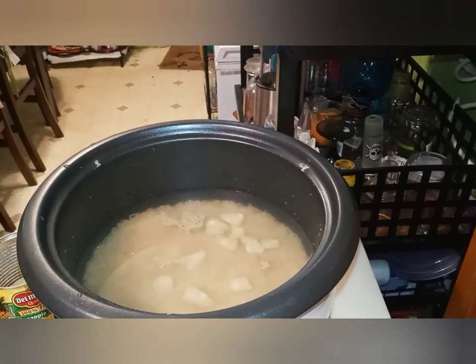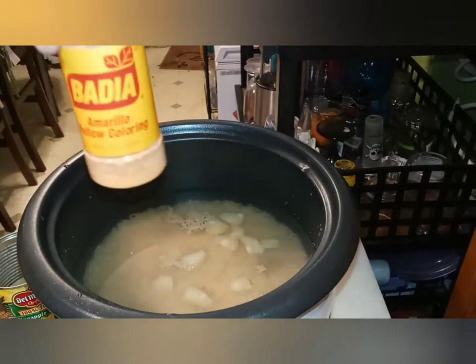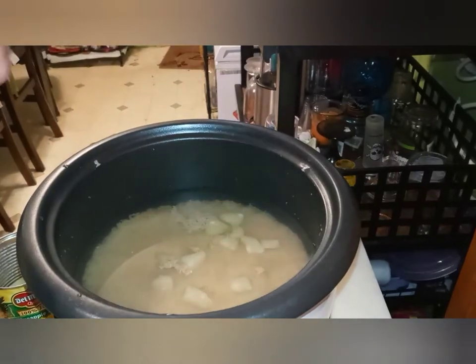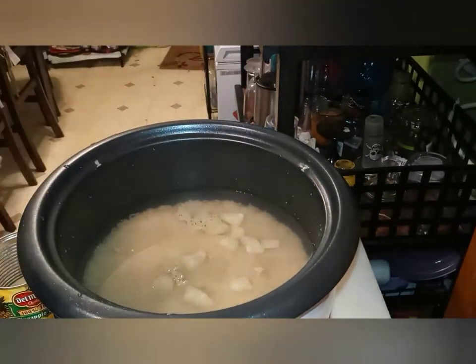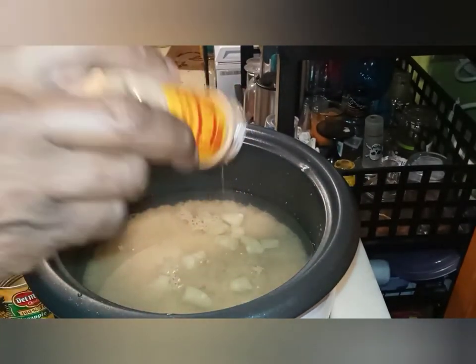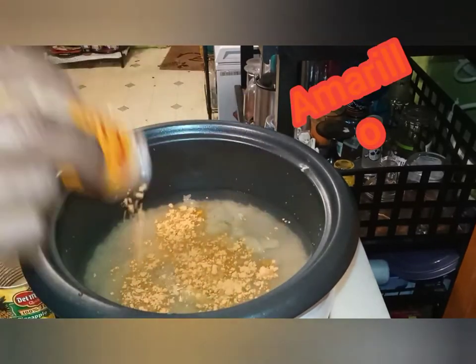Next, what I'm going to do is take this — look at that. That's yellow food coloring. This will turn your rice yellow. You don't have to put that much in there — just put a little bit in there and it will turn it.